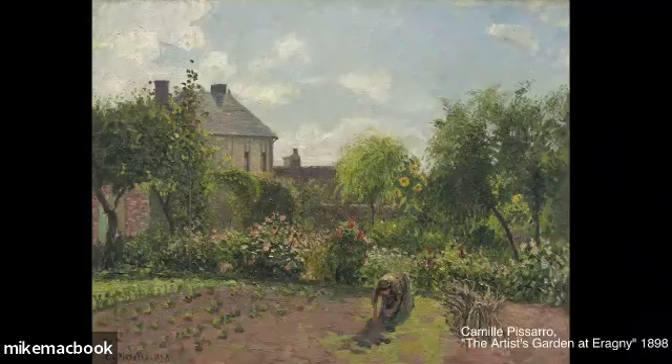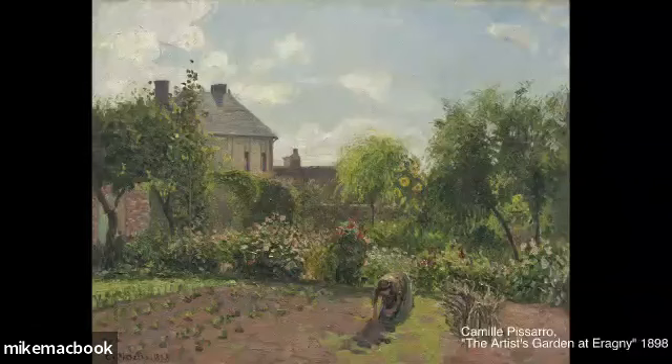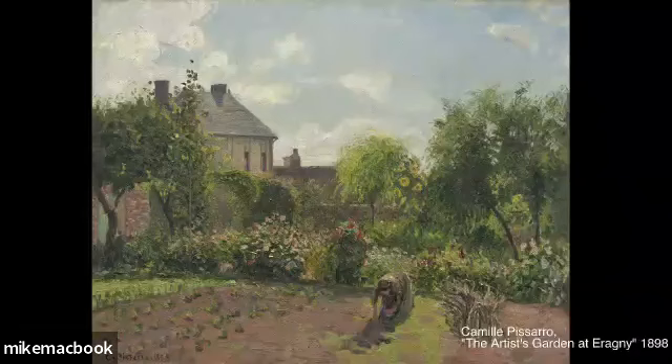This painting is from 1898 - so it's after the height of Impressionism, but the Impressionists were still painting like this and still doing their thing. This is a good 20 to 30 years after the Impressionists burst onto the scene in Paris. Feel free to take a screenshot or do a little search - if you type in 'Pissarro the artist's garden,' this will come up and you'll be able to have a bigger version to work from off to the side. It'll also be up in the corner of our scene.